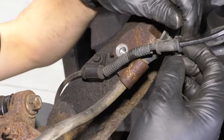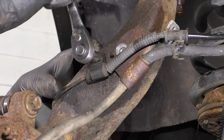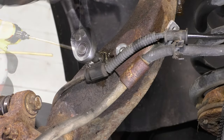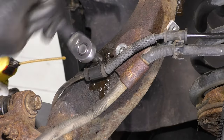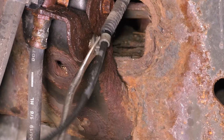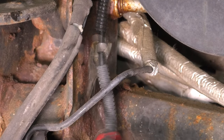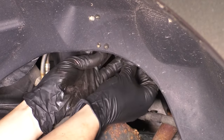Pull this out of the knuckle and set it aside, and unclip the ABS wire from this. Also unbolt the ABS wire from the knuckle with an 8mm socket. If it feels like it's going to break, work it back and forth because you don't want it breaking inside the knuckle. Spray it with rust penetrant — that'll help loosen it up a little easier without breaking it. Follow the ABS wire up and unclip it from where it's secured onto the frame, and from the retainer next to the control arm.